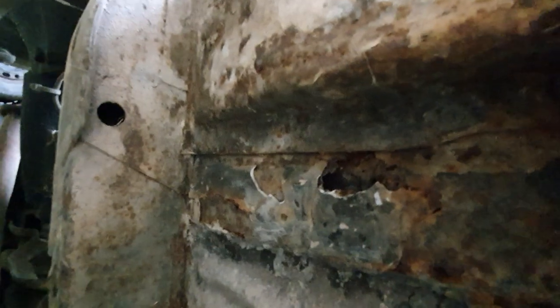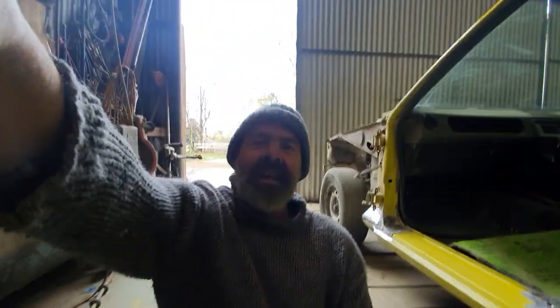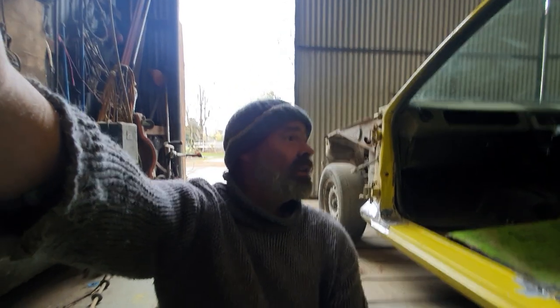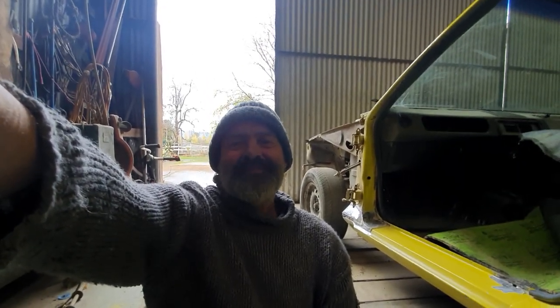We might be able to see it better on the camera — yeah, you can see there's a bit of filler and something going on there, so I'll clean that out and check it out. So XD Falcon — there you go folks. I'll give you a bit of an update when I get into it. Thanks for watching, bye.